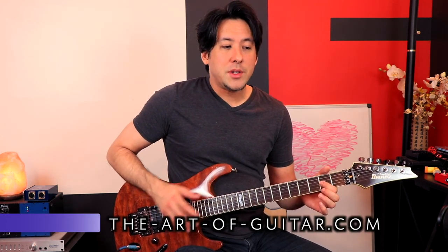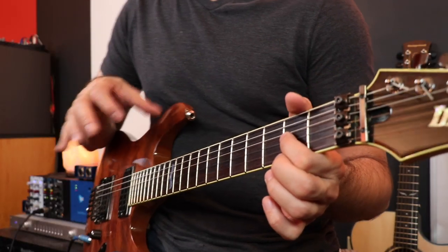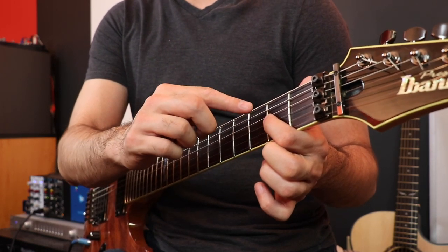Now instead of hitting the guitar, which is a cool trick and technique, I'm just going to be doing tapping and pulling off, which is going to cause vibration to happen. Because I'm pulling off to this A note, the open A starts vibrating and you get this really cool drone thing happening.